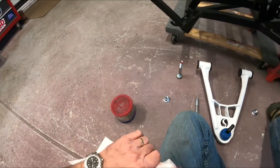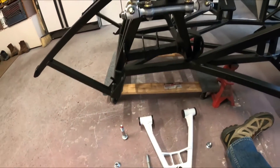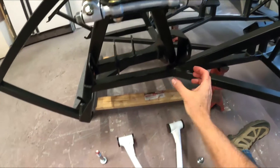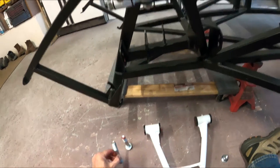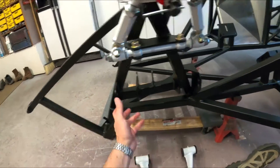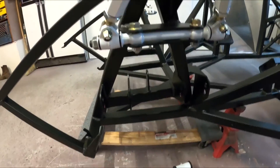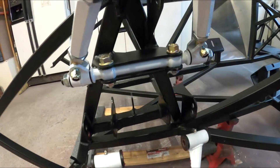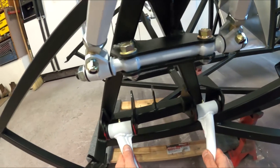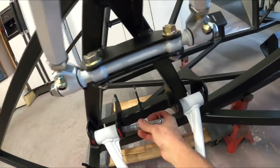Got the grease off my hands. Now sometimes you've got to bend these tabs — people use a piece of all-thread with nuts on it and push these things out, or you can hit them with a hammer. There are all sorts of ways of doing it, so we might have a problem with that, but let's hope not.